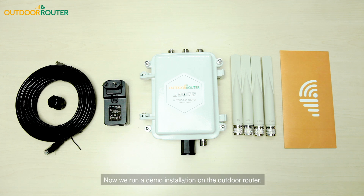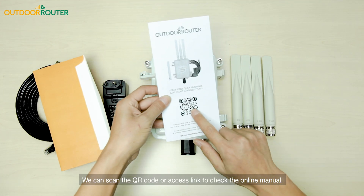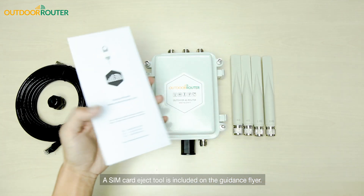Hi everyone. Now we run a demo installation on the outer router. You can find a quick guide in the envelope. We can scan the QR code or access the link to check the online manual. A SIM card eject tool is included on the guidance flyer.